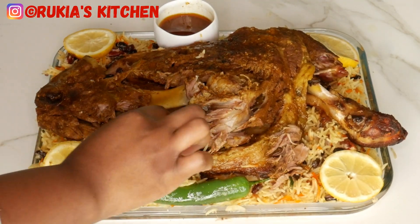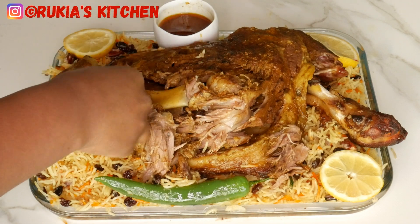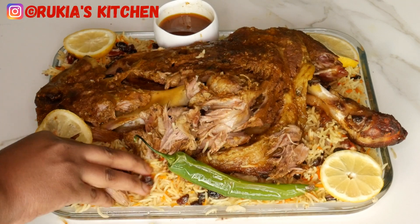Look how soft and tasty this mutton mandi rice looks! Drizzle with a bit of lemon or lime and enjoy this mutton mandi rice with some cold soda or juice.